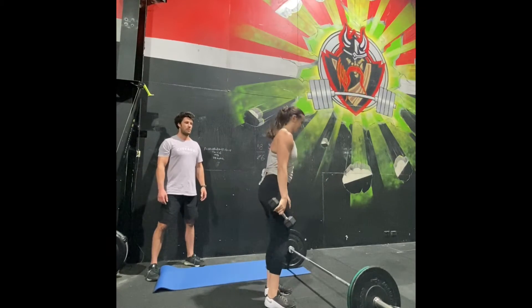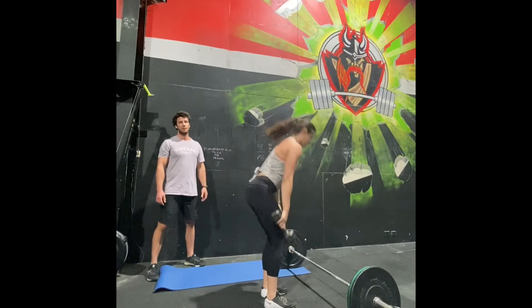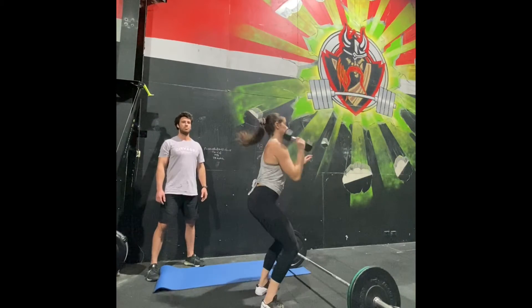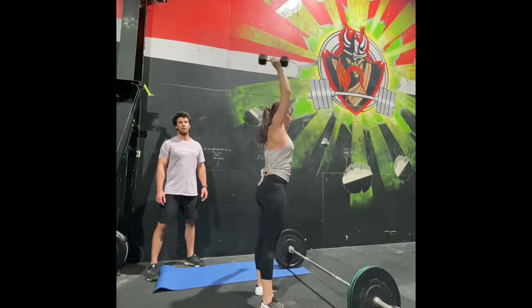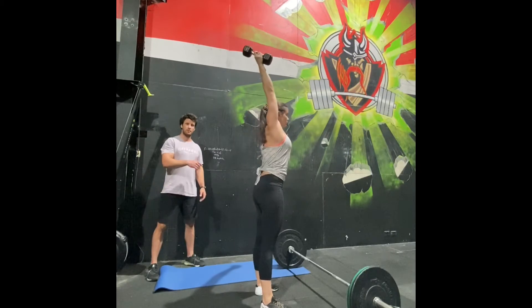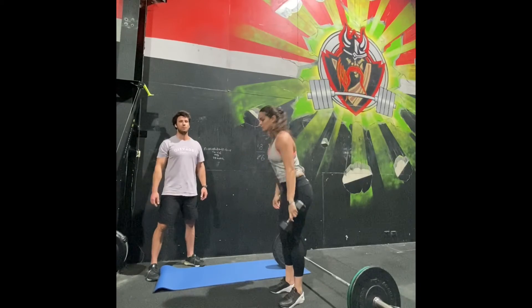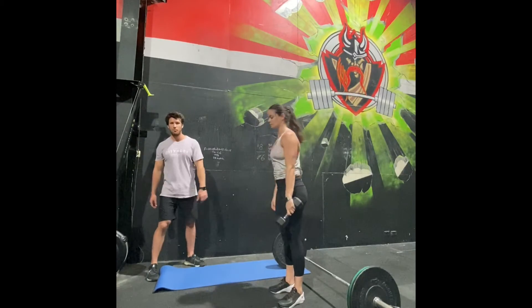Then you will swap to your other arm: do twelve deadlifts, nine hang power cleans, and six push press or push jerks on the right hand. Then you'd swap back to your left, do that cycle, swap back to your right, do that cycle, and then go back on the run.